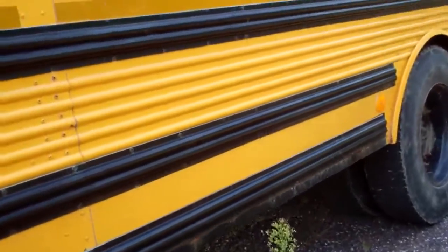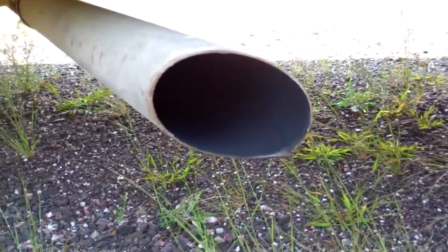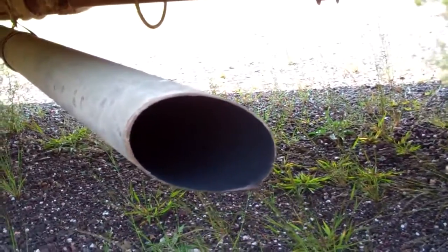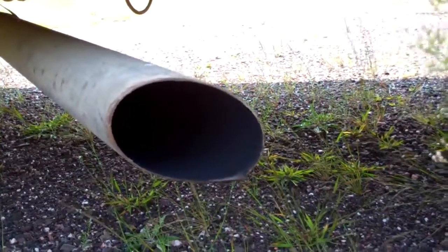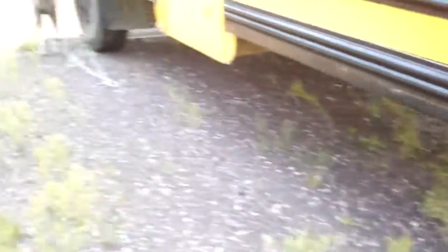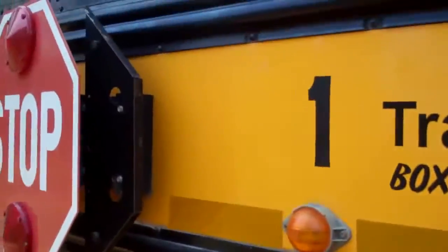The exhaust pipe — I looked online about checking out diesel trucks and it said something about the exhaust pipe. When I checked it, it looked okay. The smoke coming out wasn't white and billowing, and there wasn't much dark exhaust either. So I've got to take the stop sign out — might do that today.